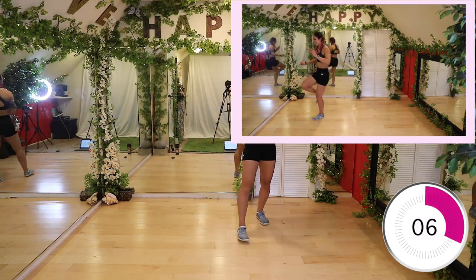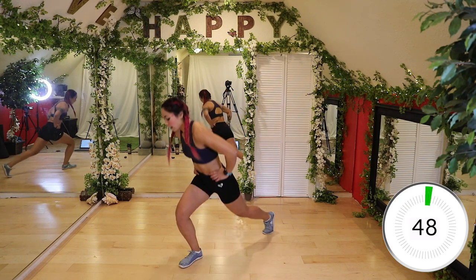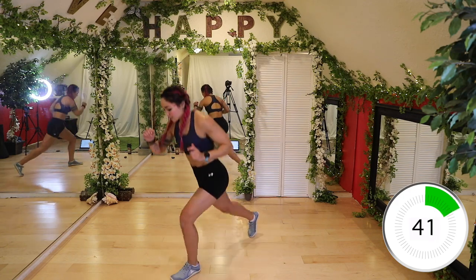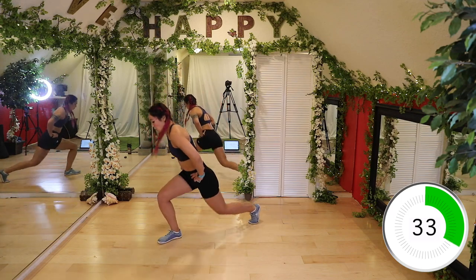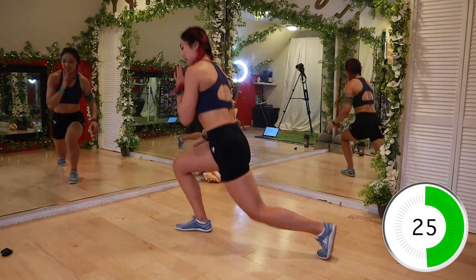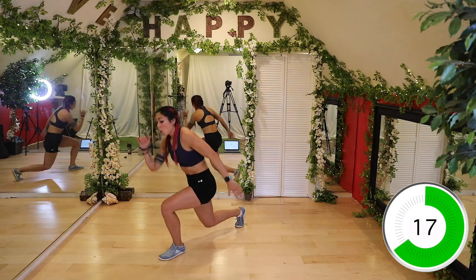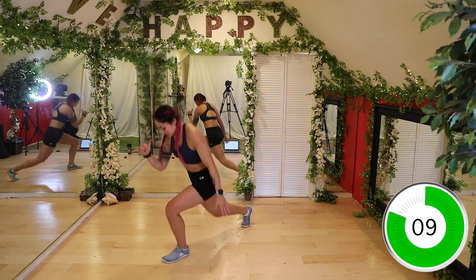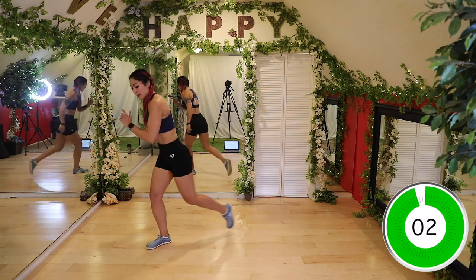This is where it gets a little harder: three switch lunges with a front kick. Switch lunges are always a beast — if you need to walk them out, go for it. So one, two, three, front kick — bring it back. Make sure you sink down all the way. One, two, three, and kick. Keep it going guys — I know those legs are gonna start to feel it. A lot. You're welcome. Finish it out — ten seconds, and kick. Three, two, and one.